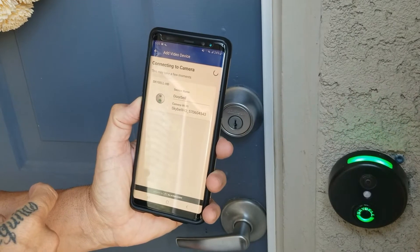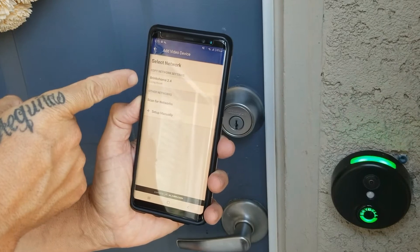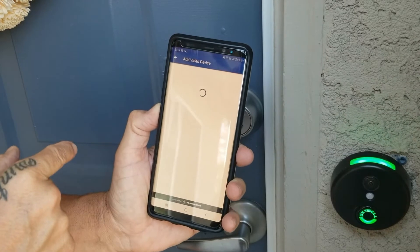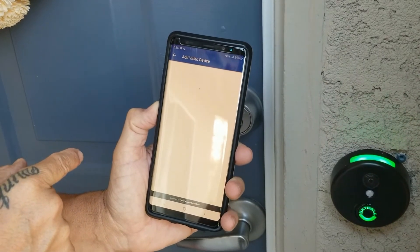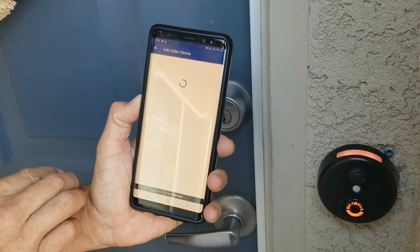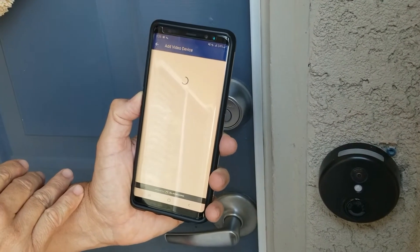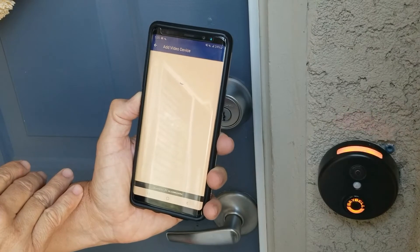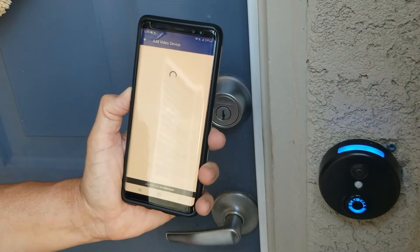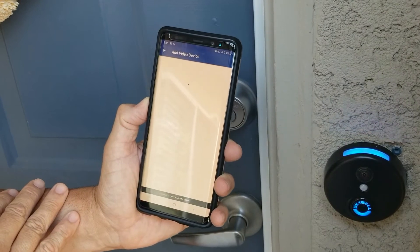It's going to connect to the camera — this might take a couple of minutes, just be patient. Once it gets here, it says 'select a network.' That network is going to be your internet network for your home. Mine is 'Pranks 2.4' so I tap on that. On some devices it will prompt you to put in your password for your internet, but because mine's on Android it doesn't ask me. On iPhones it does, so you would just follow the prompts and put in your password.